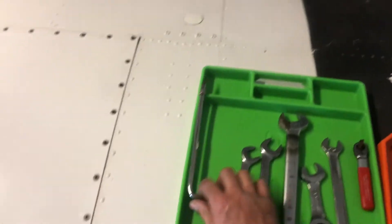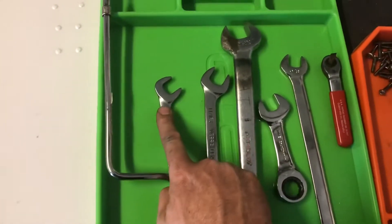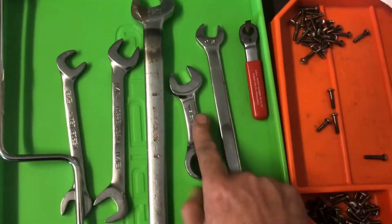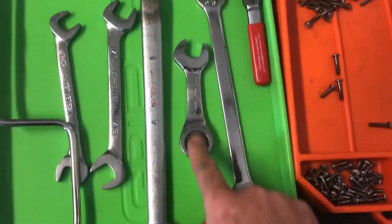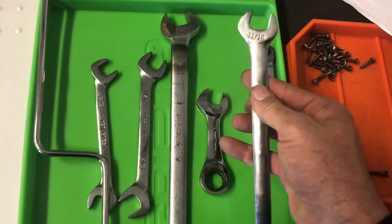The tools we're going to need to take this out: a speed handle, a couple of 5/8 wrenches, a couple of 11/16 wrenches, a one-inch wrench, an 11/16 stubby, and then a long tap at 5/8 and 11/16.